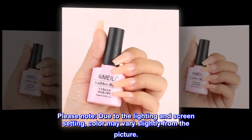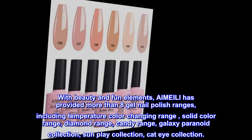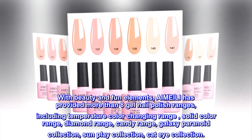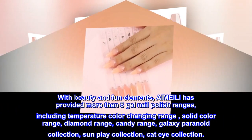Please note that due to lighting and screen settings, color may vary slightly from the picture. With beauty and fun elements, Aimeili has provided more than eight gel nail polish ranges, including temperature color-changing range, solid color range, diamond range, candy range, galaxy, paranoid collection, sunplay collection, and cat eye collection.